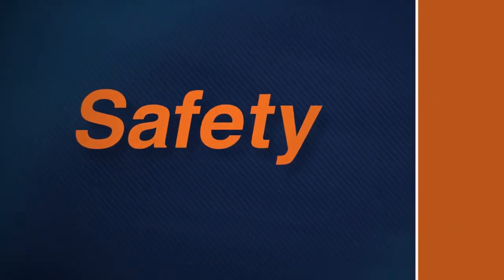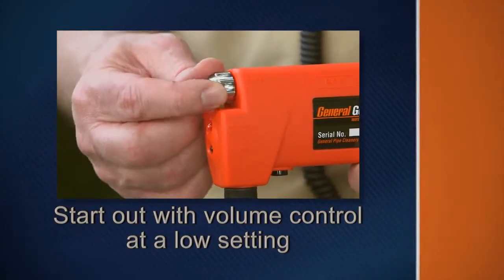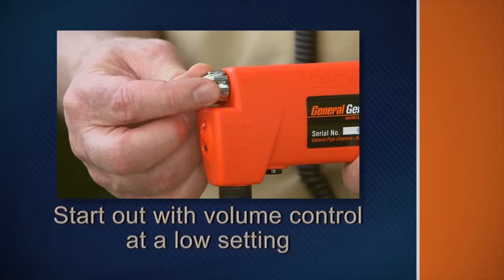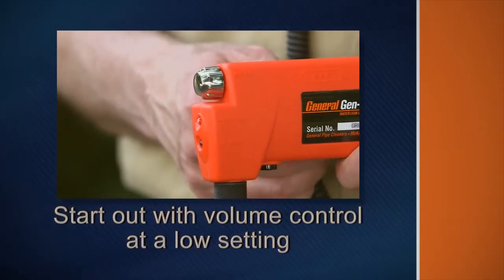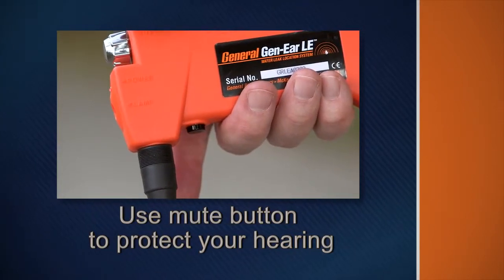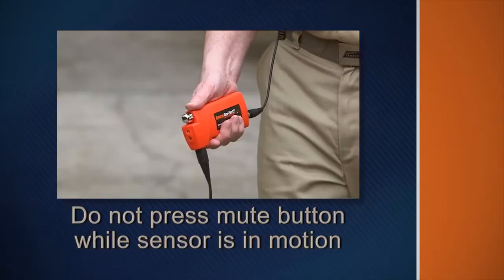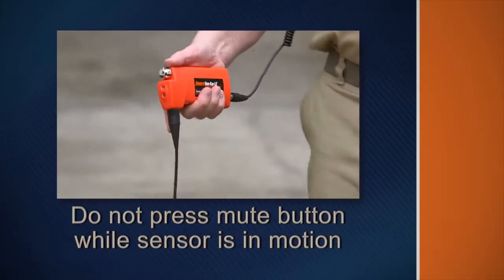Remember these safety rules as you operate the system. Avoid possible damage to your hearing by starting out with the volume control at a low setting. Use the mute button to protect your hearing. Release the mute button when you experience sudden loud noises.